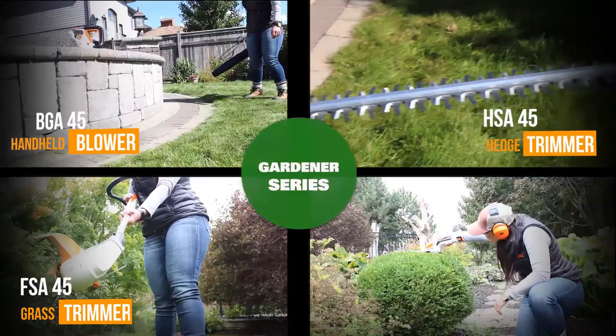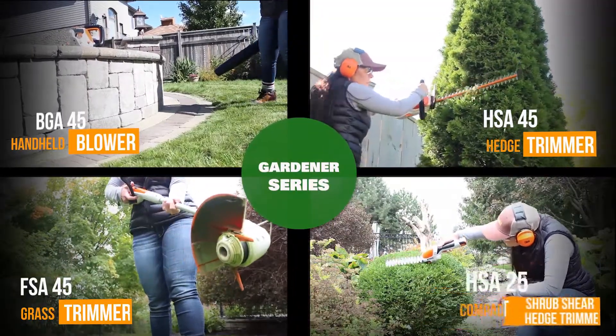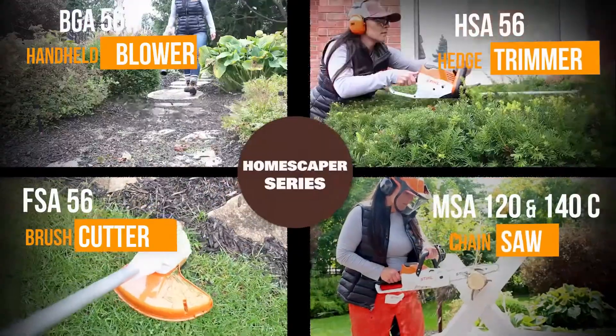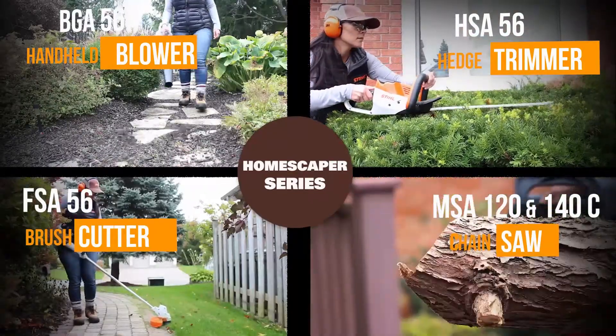Finally, we have the Steel Lithium Ion Pro series. This series features multiple units including chainsaws, hedge trimmers, blowers, grass trimmers, pole pruners, and even a cut-off saw. This series is powered by the AP100 and the AP300 battery, all interchangeable with units in the same series. Remember, the Gardener series units come with an integrated battery, while the Homescaper and Pro series come with an interchangeable battery that can be used with all units in the same series.